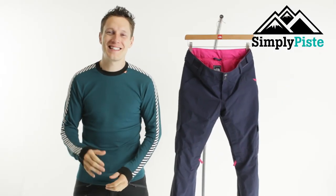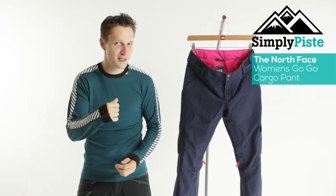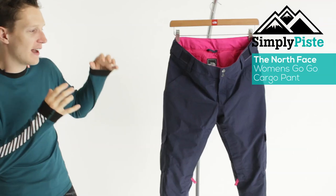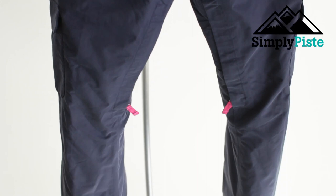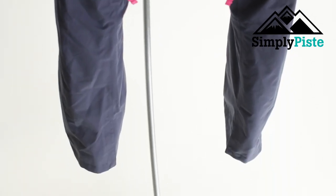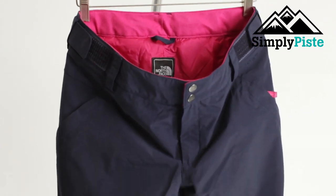Hey guys and welcome to Simply Peace. Today we're going to be taking a look at the women's North Face GoGo Cargo Pants. It has high vent waterproofing, so it's going to be nice and waterproof or water resistant as well as breathable. It's going to be great if you're hitting the slopes or doing a bit of backcountry.